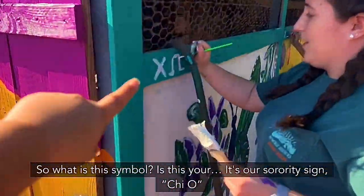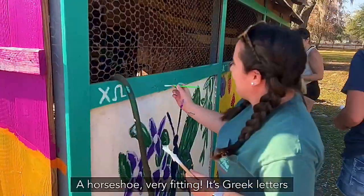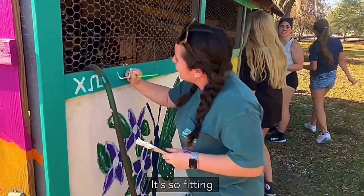So what is this symbol? Is this your sorority symbol? It's Chi — X in a horseshoe. Oh, horseshoe's very fitting! These are Greek letters. Oh, that's so fitting! It's so fitting!